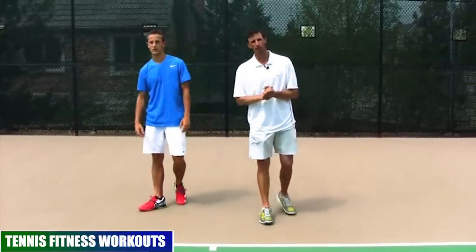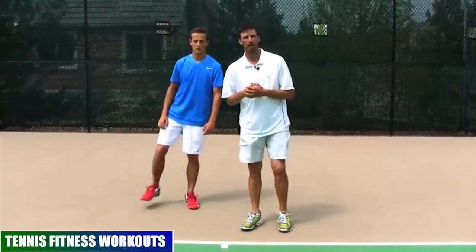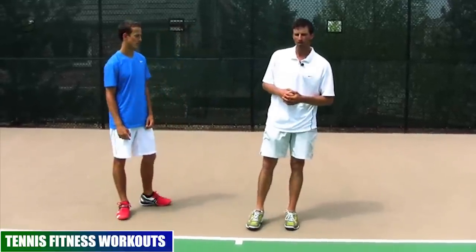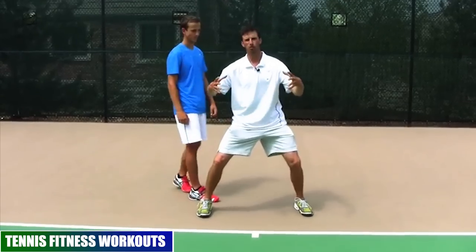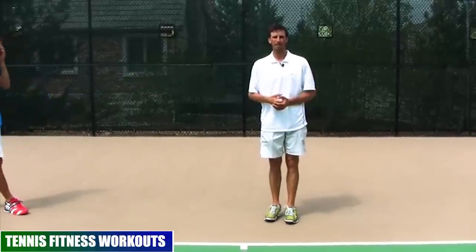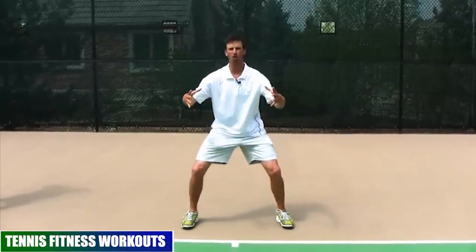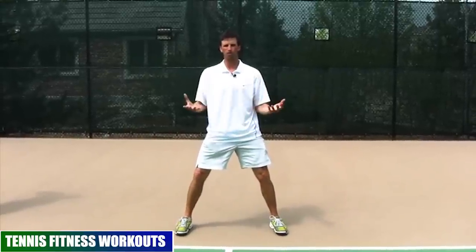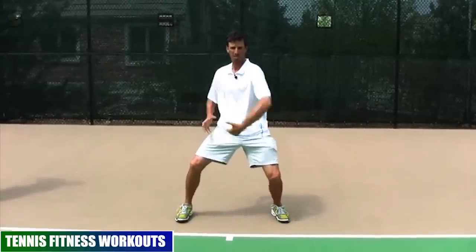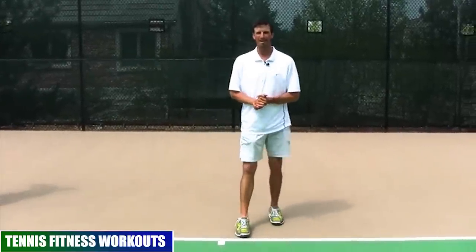Get familiar with horse stance — try it for a minute or two first. Once comfortable, the workout prescription is five minutes of total time in this pose. If you need to rest, move out and come back — just accumulate five total minutes of work. After a couple of weeks of practice it should be doable. If it's too much, come up slightly and aim for two minutes. This will help you build your foundation and learn to play tennis from a strong position.